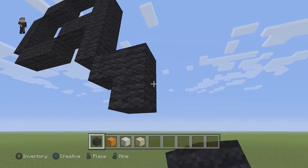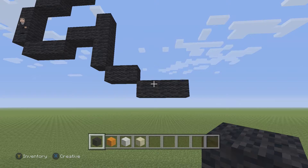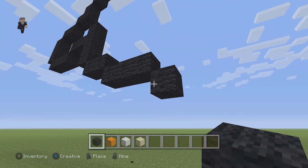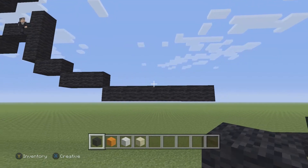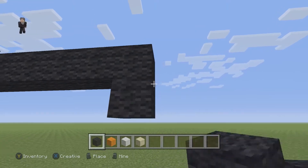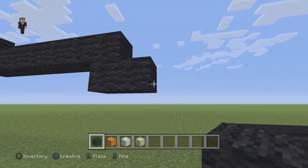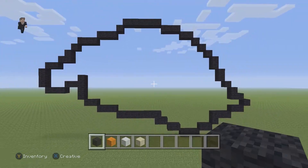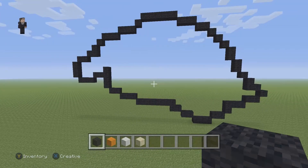Then we're gonna drop down and place three black wools going to the right. Then we're gonna drop down again and have seven black wools going to the right: one, two, three, four, five, six, seven. Then we're gonna go below it and connect two black wools going to the right. And then again, another two black wools going to the right, but they're not going to be connected this time. This is going to be the outline — we still have to do the little rice section in the middle of the two. So make sure you guys have this so far.